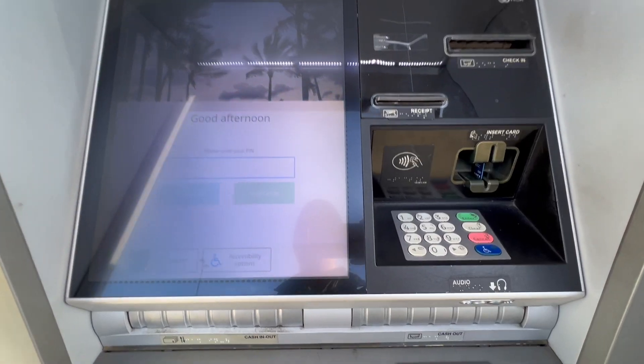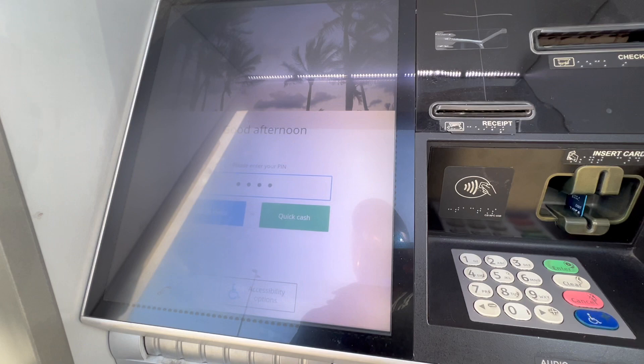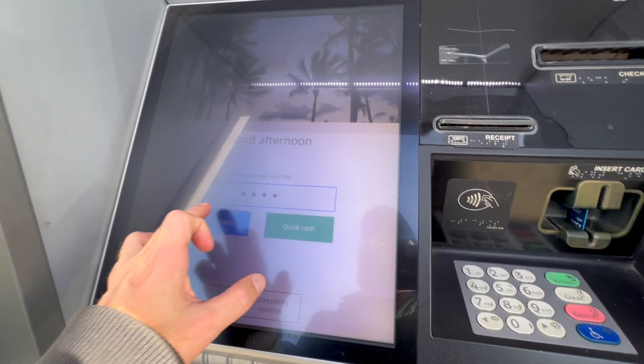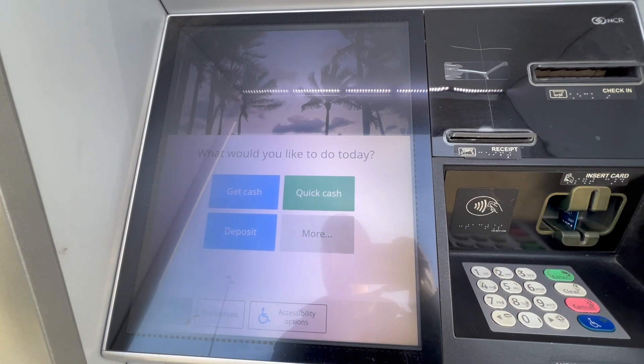Next, the ATM prompts you to enter the PIN. Use the numeric keypad to type your PIN. Cover the pad so that strangers cannot see what you are typing. After a few seconds, the ATM should show you the dashboard with a prompt.